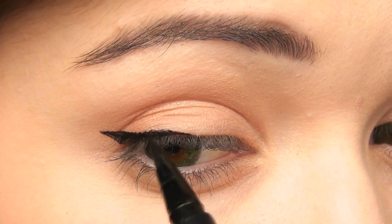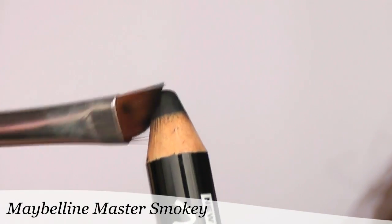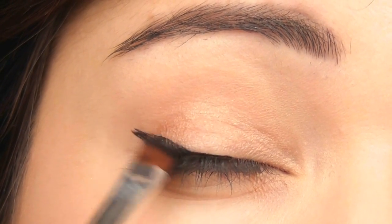Keep checking with the other eye to make sure they're even. Taking an angled brush and either a shadow or a pencil, I'm going to blend this over the top of it. This creates a more smoky liner effect so it's not as harsh.